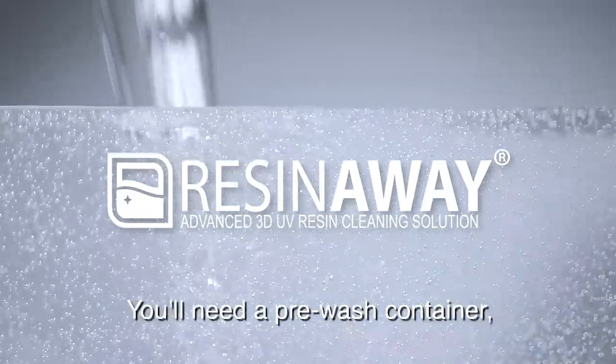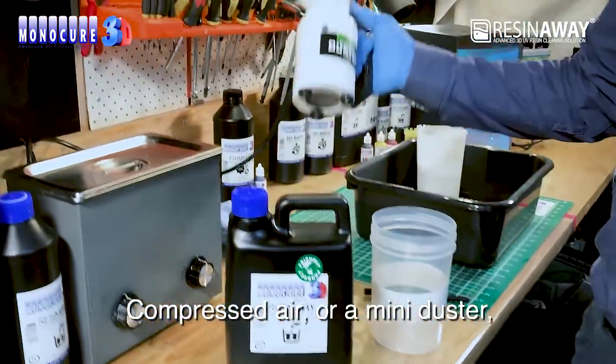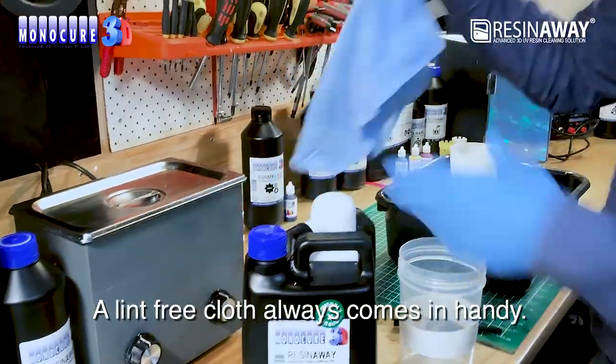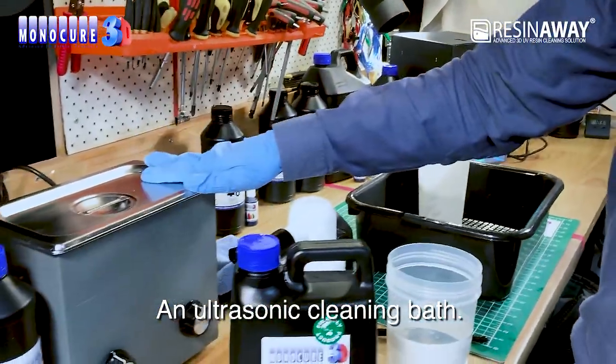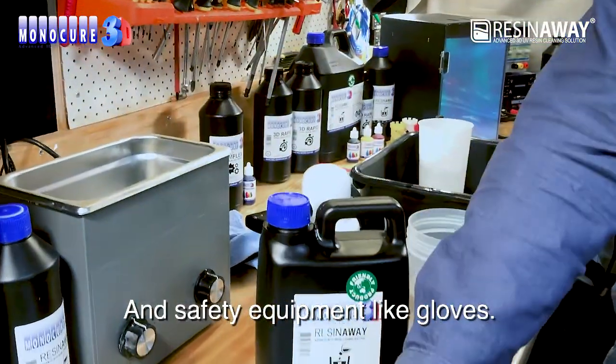Set up your work area. You'll need a pre-wash container and a soft brush, compressed air or a mini duster like this one, a lint-free cloth always comes in handy, an ultrasonic cleaning bath, and safety equipment like gloves.